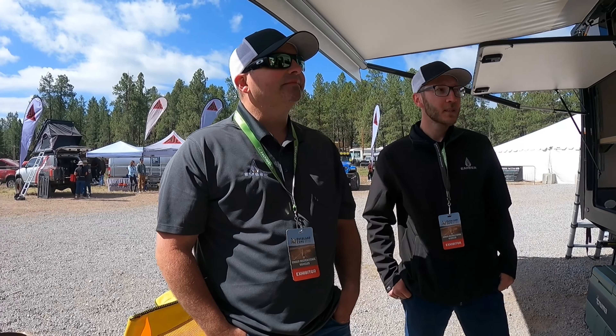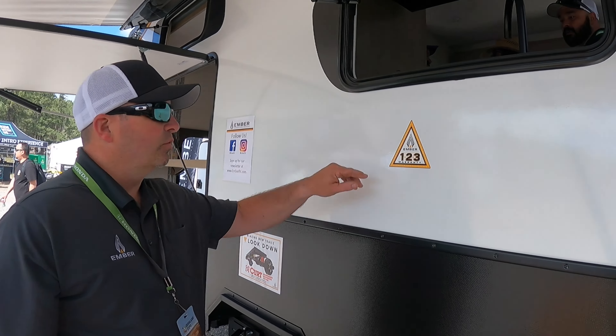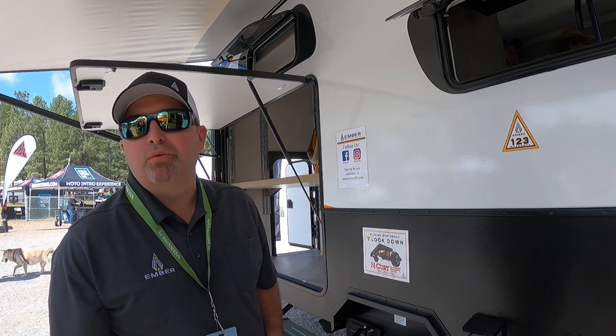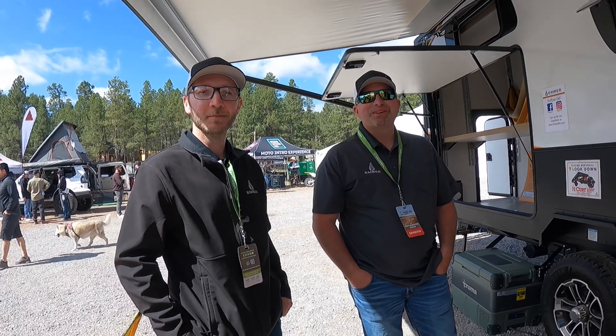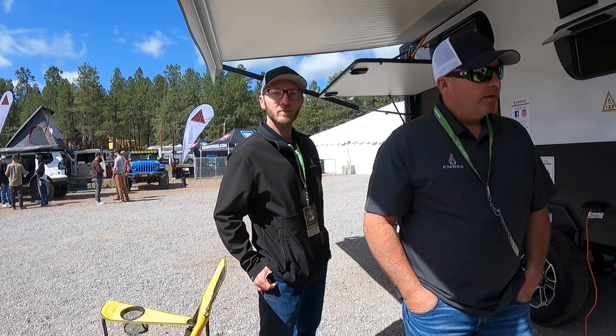What's the Ember 1-2-3 warranty? So the 1-2-3 warranty is a one-time transferable, two-year limited warranty, and a three-year limited structural warranty. That's pretty strong for something that's towable. All right, let's do a walk around the outside to show everybody what we have, and then we'll jump inside.